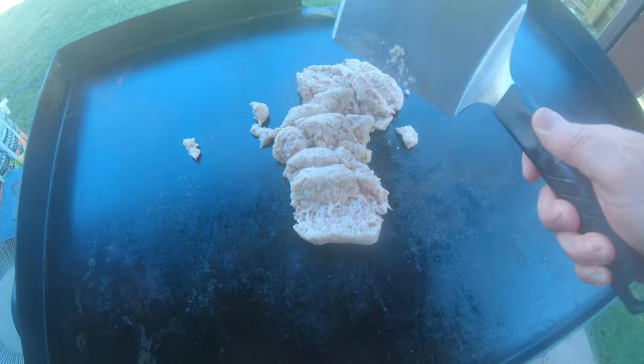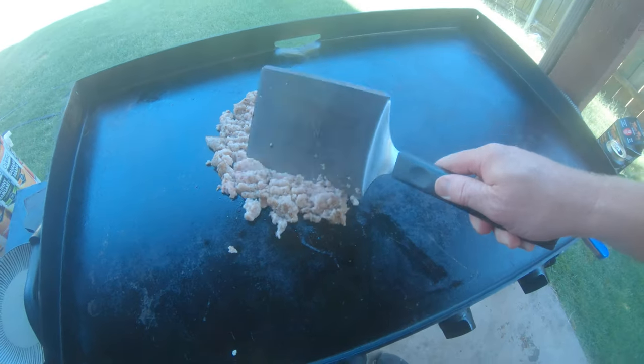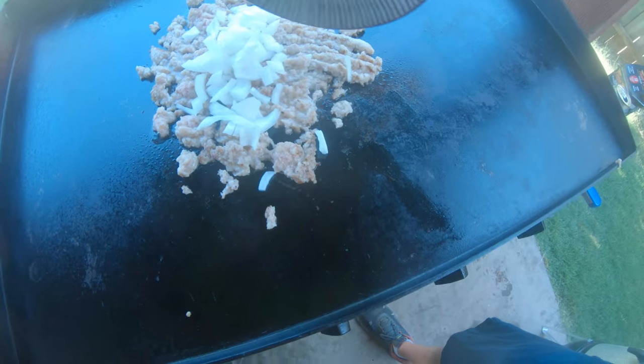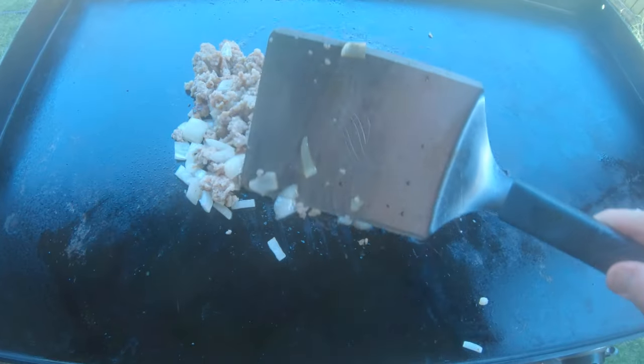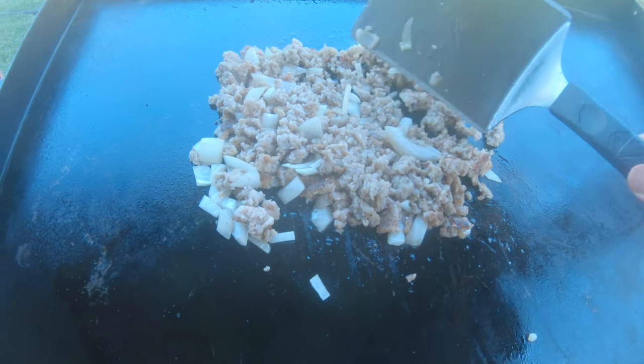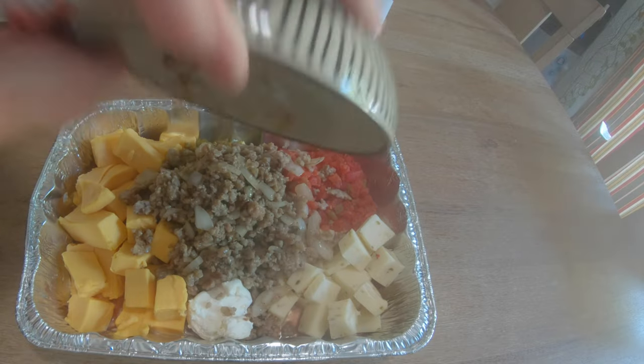The sausage is going to get cooked on my Blackstone, and I'm going to go ahead and put some onions in there because that grease from the sausage is going to make it real nice. I've got a secret ingredient I'll be adding after this cooks about 10 minutes to take it to the next level. But doesn't that just look completely amazing?